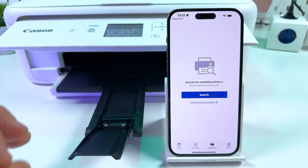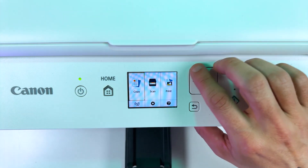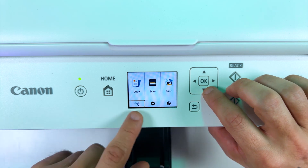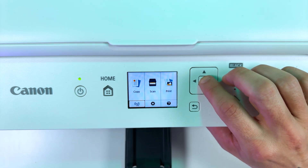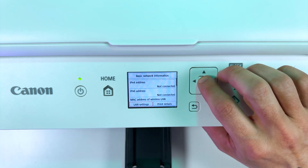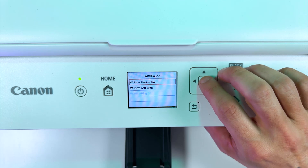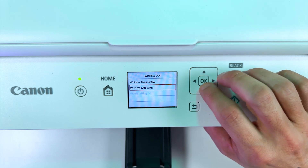Now move on to the printer's display. On the printer's control panel use the navigation arrows to select the Wi-Fi icon and press OK. Now make sure the cursor is on LAN settings. Once again press OK. Now go to the wireless LAN menu and select wireless LAN setup.